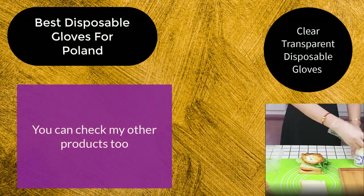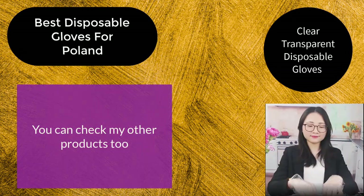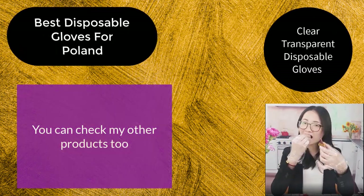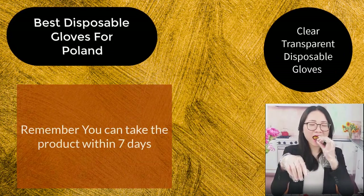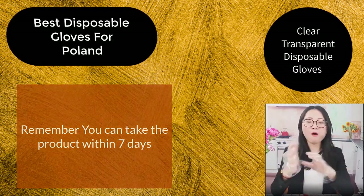You can check my other products too. Remember, you can return the product within 7 days. Bye-bye. Take care.